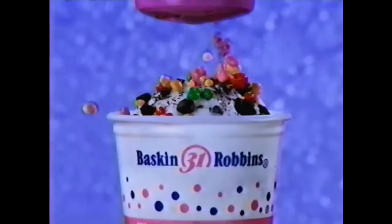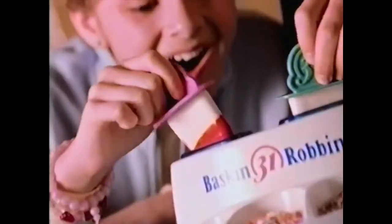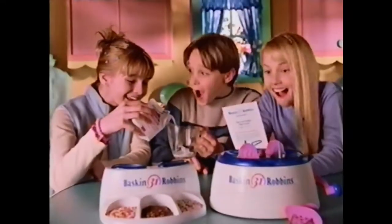Scratch cookies in the crumbler, shake them from the tumbler. Make creamy ice cream bars, too, with the Baskin-Robbins ice cream bar factory.